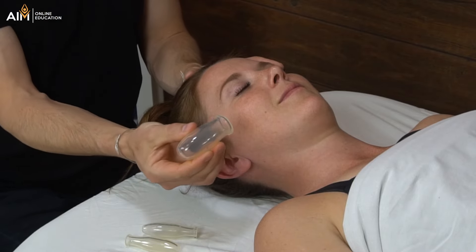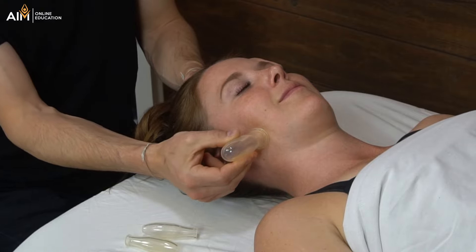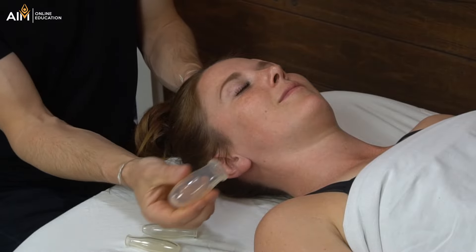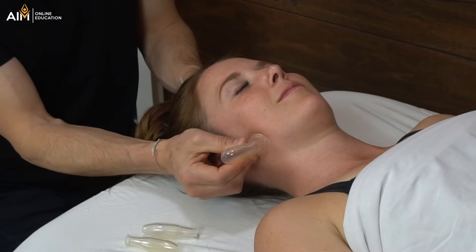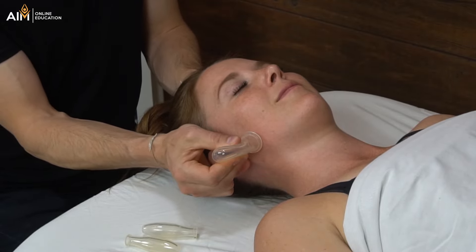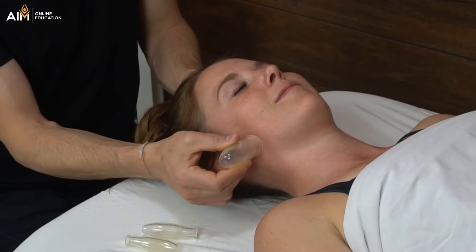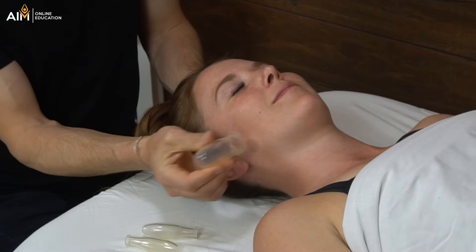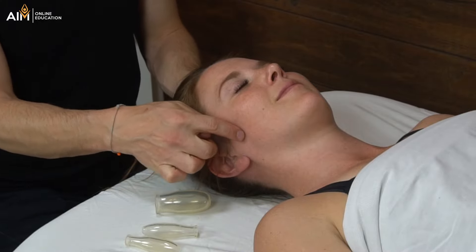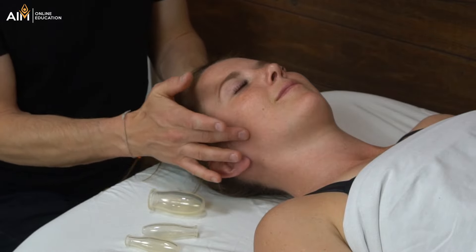We just squeeze the cup like this — it's not very hard to squeeze — apply it to the tissue, and then let off the pressure. I don't suggest letting go of the cup because we do not want any static cupping. So for flash cupping, I'll just connect like this and then pull. If you pull and it doesn't want to let go, it means you're using a bit too much suction, so just back off a little. This can be a very stimulating technique, and we're going to pay very close attention to any discoloration. Even the most gentle reddening of the skin is telling me I need to back off a little bit.